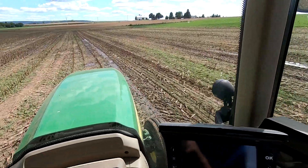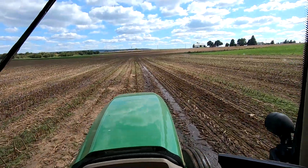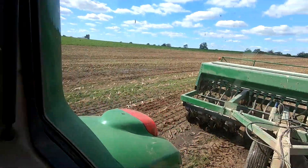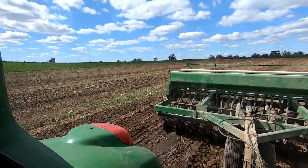Here's a pretty wet spot — I guess I'll plant through it. It can cause trouble with the drill if we hit too much of this. And there's a groundhog hole.